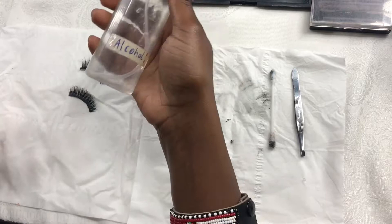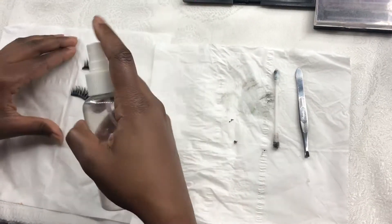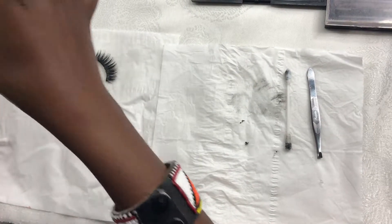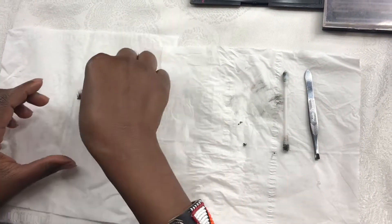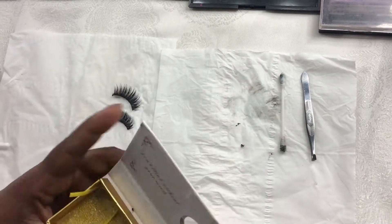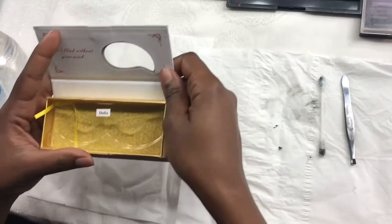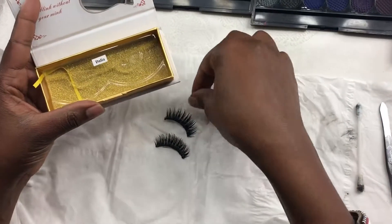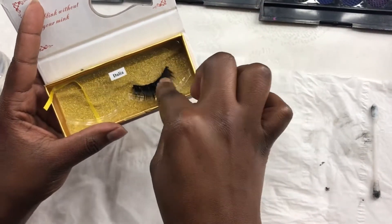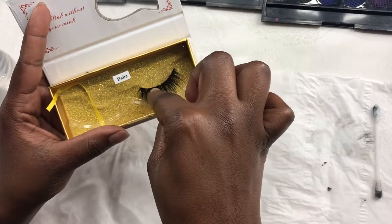After that, get your alcohol to make sure that your lashes are sanitized. Just spritz a little bit of alcohol on them — you need to have them clean and sanitized. Wait a couple of seconds to ensure the alcohol has evaporated, and then put them back in the package they came with.